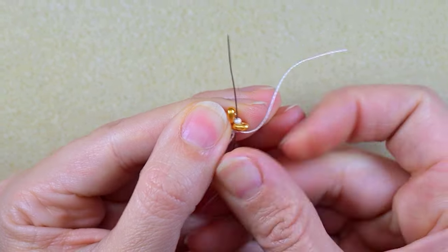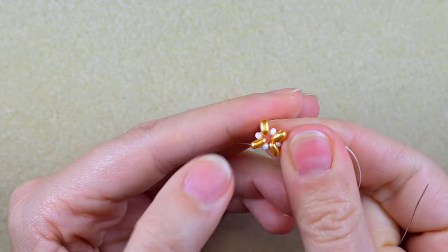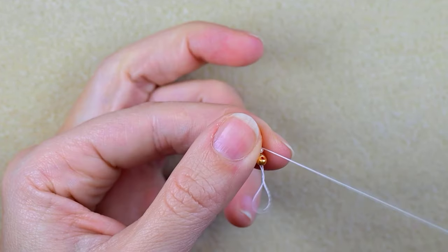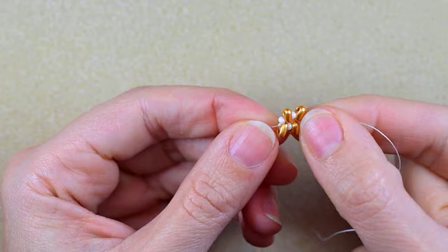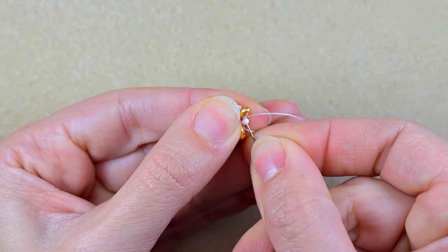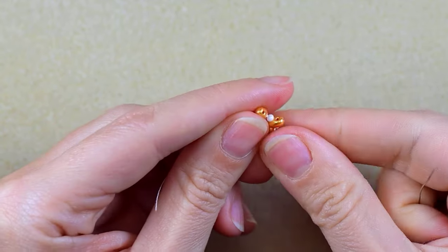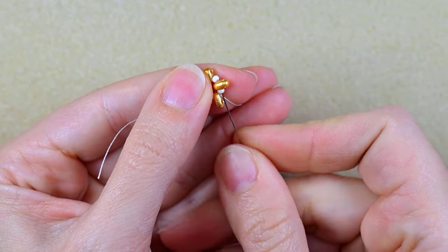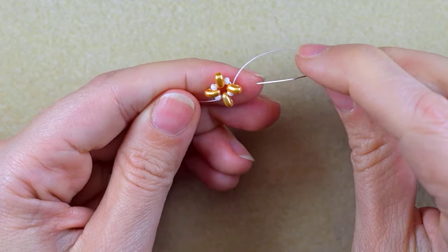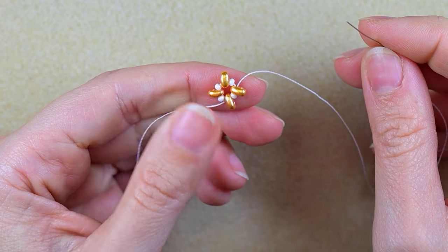I go through some beads in this direction, then reinforce my work by going one more time through all of those beads. After reinforcing, I'm exiting out of the inner hole of this two-hole bead.